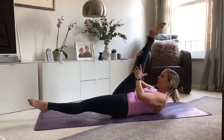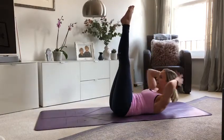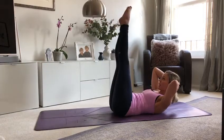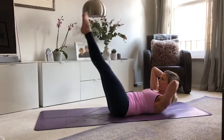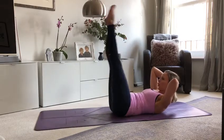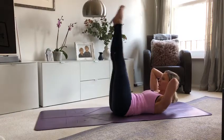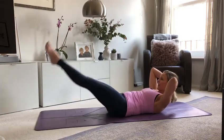And then both legs up into the air. Hands to the back of the head. Down and up — we lower the legs breathing in, exhale to lift back up. Remember, you can make this really small range if you want, or you can make it as big as you can, but the lower back stays pushing into the floor. Two more, one more.